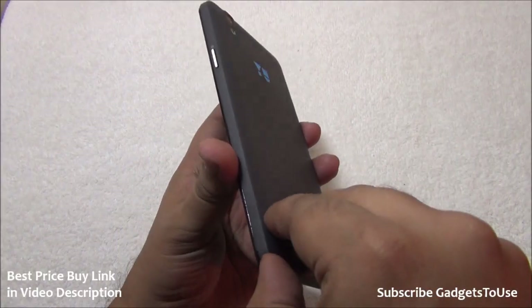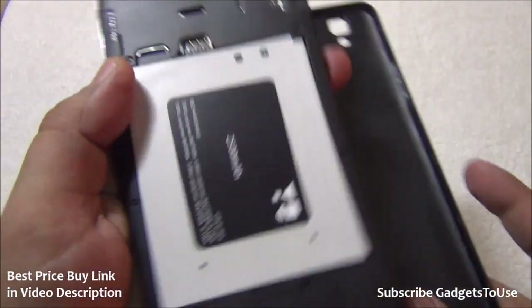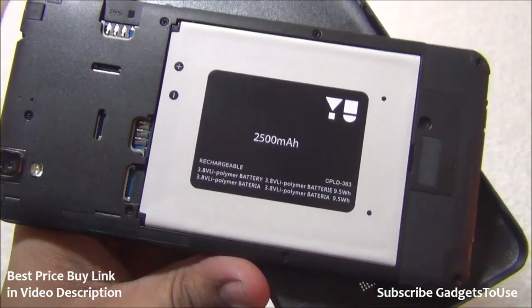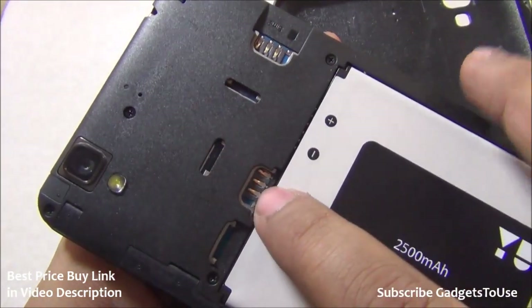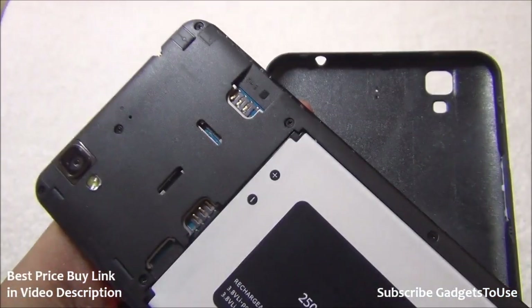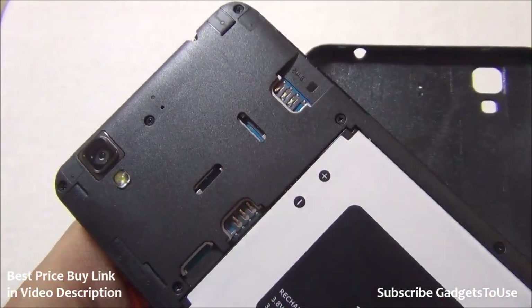Removing the back cover reveals the 2500 mAh battery, which has already been inserted. There is a microSD card slot, SIM card slot one, and SIM card slot two. Both SIM slots support 3G, but 4G is only supported on SIM card slot one.